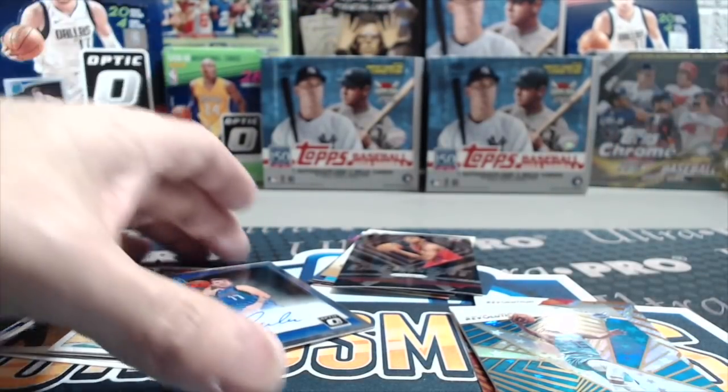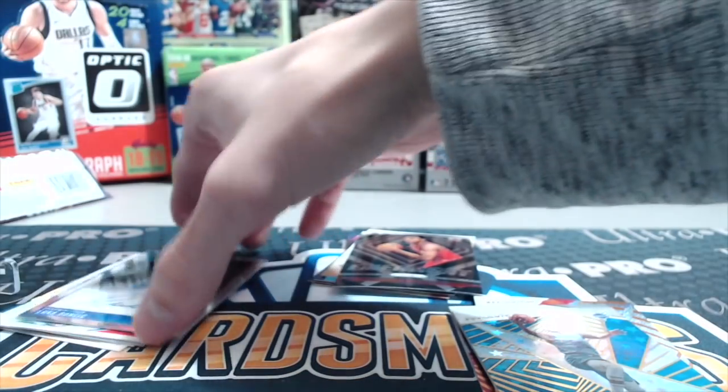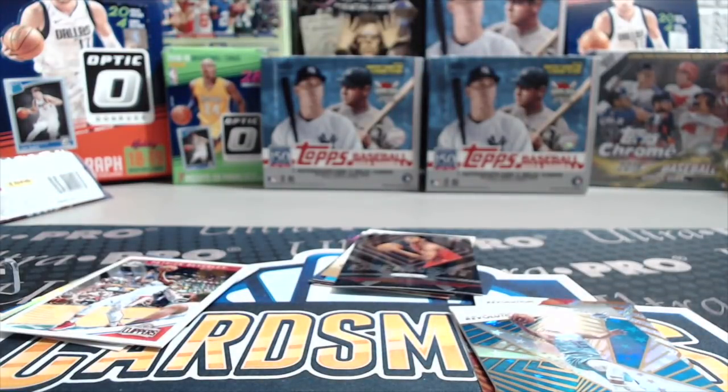Those are the random packs, all out of hobby boxes except for that one Prism retail. Let us know what you think of our random pack opening — if you like it, give it a big thumbs up. Let us know if you'd like us to do more of these in the future. Comment below and tell us your favorite product. We'll be breaking more Optic soon — we have a couple boxes ordered up. Thanks for watching, sub to the channel if you haven't already, and have fun collecting. We'll see you on the next break!